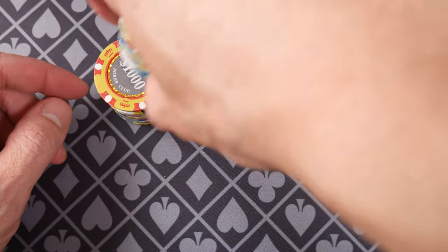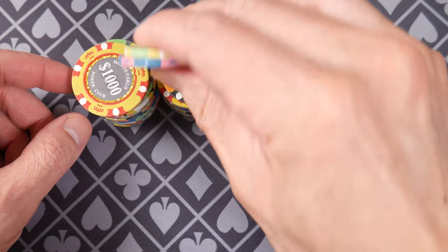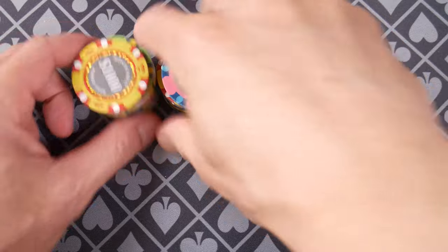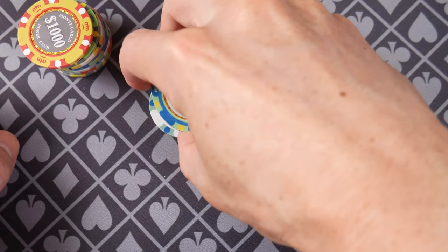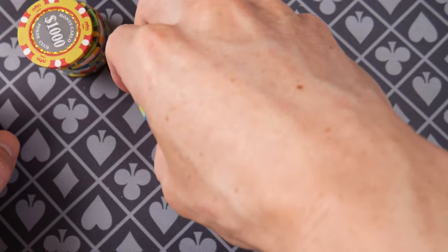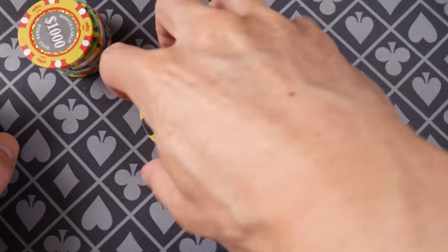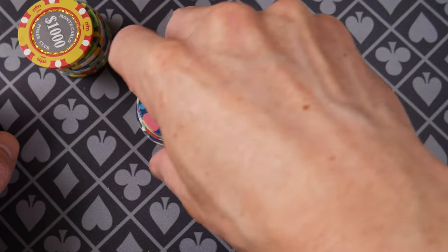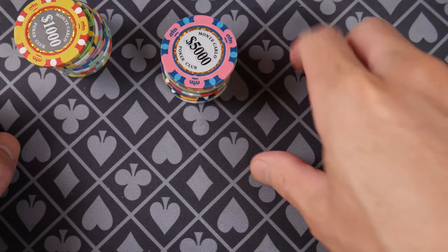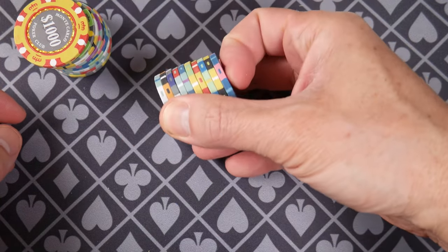These do have good stackability. As far as texture goes, they are kind of sticky — they stick together pretty well, but not so sticky that you can't shuffle them. You can shuffle them; it's not the easiest thing in the world. When you break them in, they might be easier to shuffle, but they're shuffleable. They don't slide over quite as easily as ceramics or something.